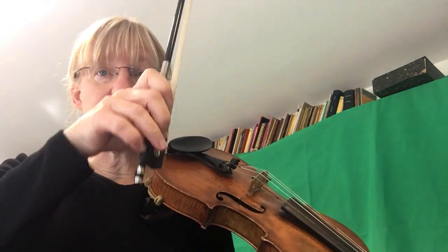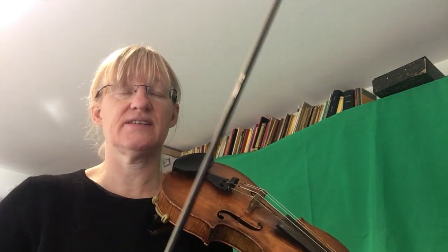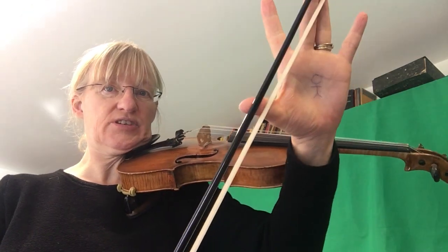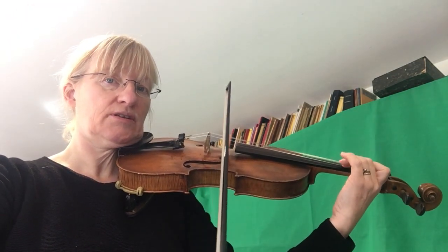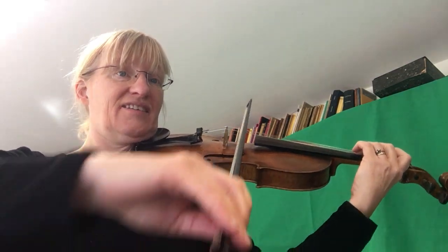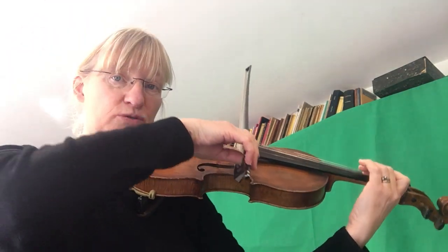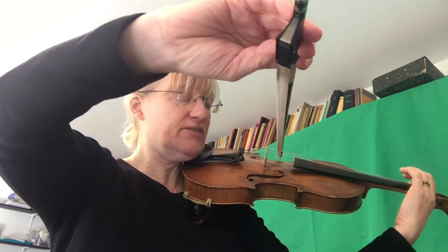You really need to keep your bow as slow as possible on the minims and the semi-breve — the four beats and the last note. I'm using full bows for all the crotchets, and a short amount of bow, either at the point, the upper half, or the lower half of the bow for the quavers. Short, short, and then you've got lots of room to play your minim. Then short, short, and make sure your elbow comes up so you can play on the G string.